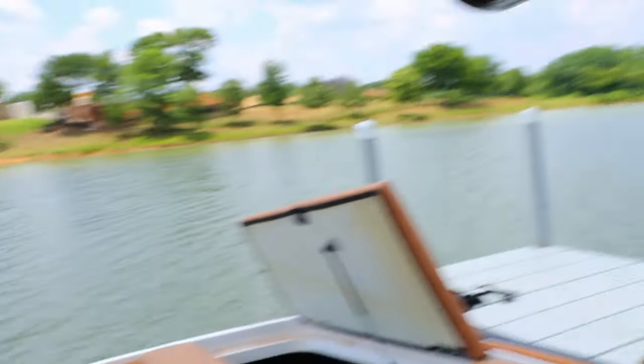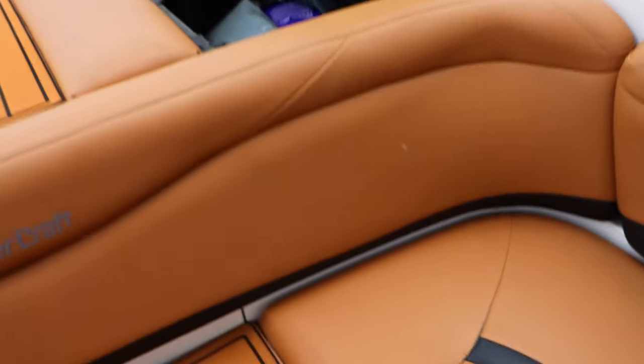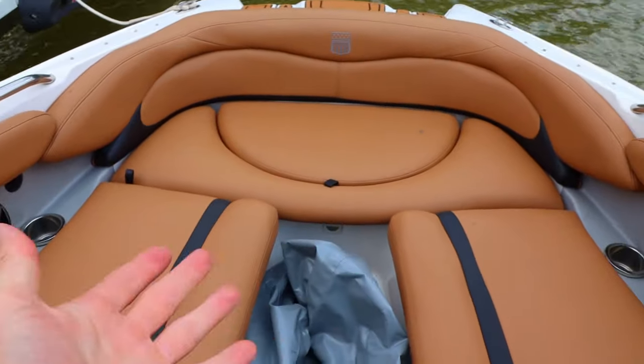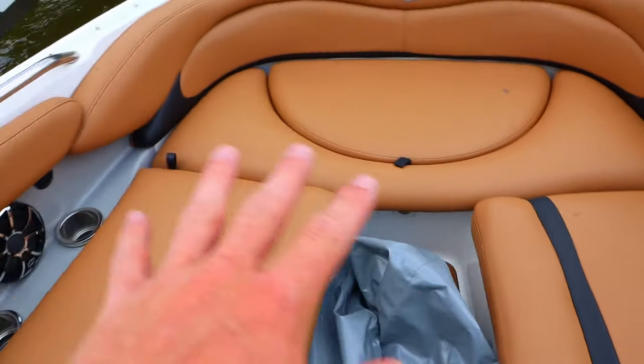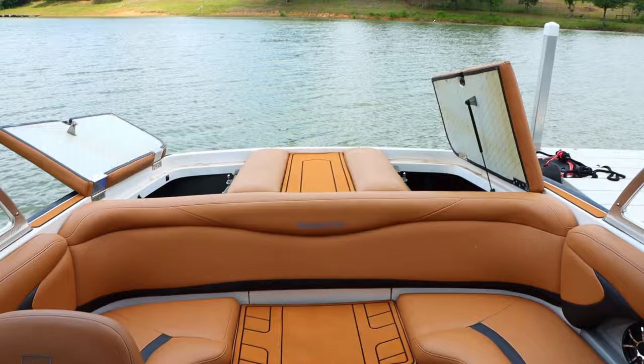Next is the interior upholstery. When we got the boat in 2017, it had a whole bunch of cracks — much worse than what you see now — with the vinyl splitting open. We got it redone in 2020 for approximately $8,000 after taxes. It's a quality job and makes it feel almost like a brand new boat. We added black accent stripes but otherwise kept the same color scheme, and we're pretty happy with how it turned out.